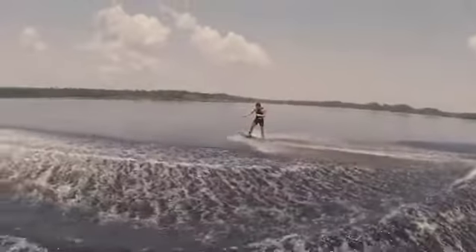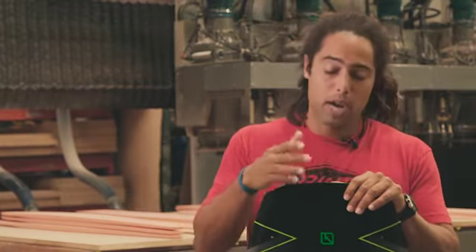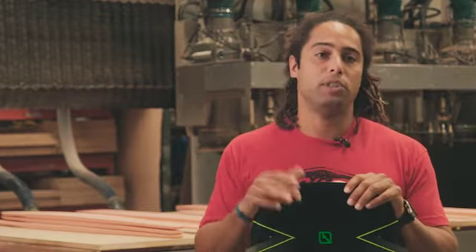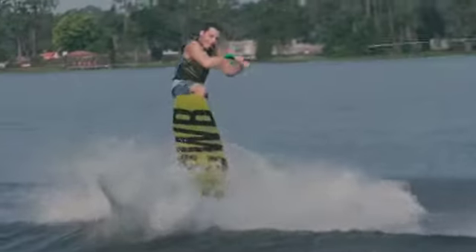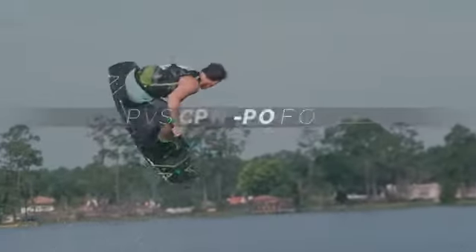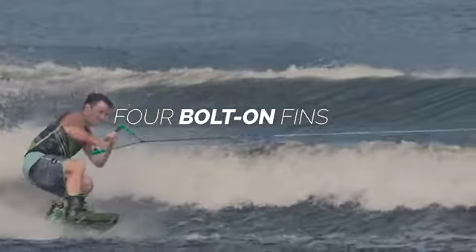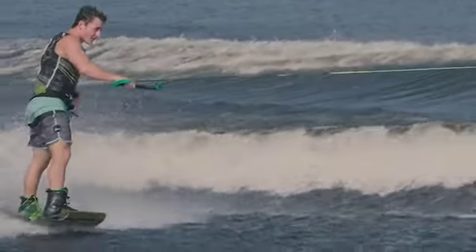This shape adds versatility to our line in that it works for a very wide range of riders, much like our CWB Reverb. It's very versatile in terms of its performance. It has four bolt-on fins and shallow channels, and with that we achieved just the right amount of traction and the right amount of grip on your edge-to-edge transitions.